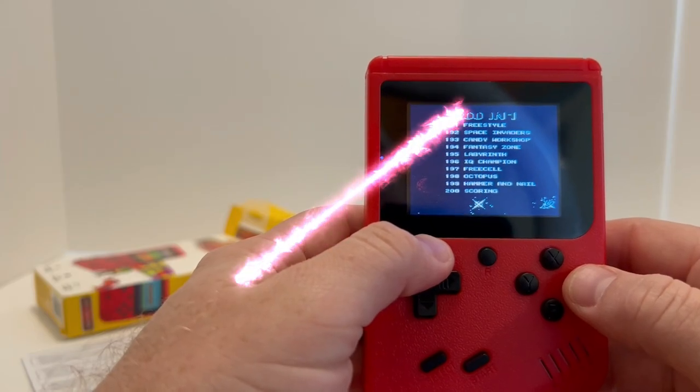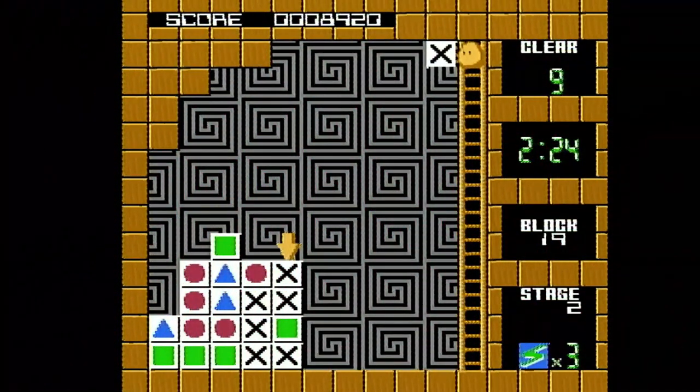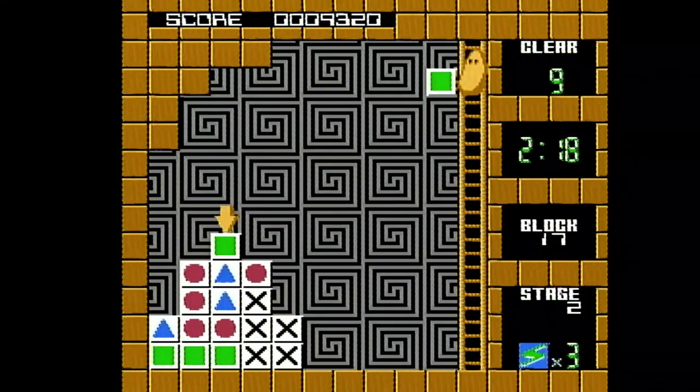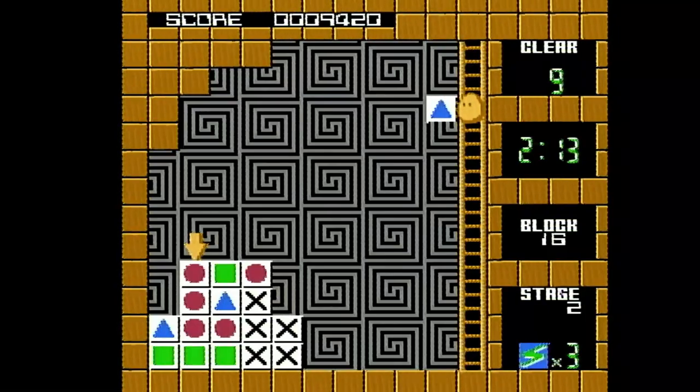Let's take a look at the games now. The box says it has 200 games. I am not going to look at all 200 of these, but we'll get to that later.